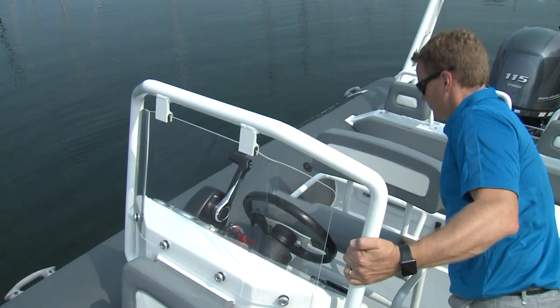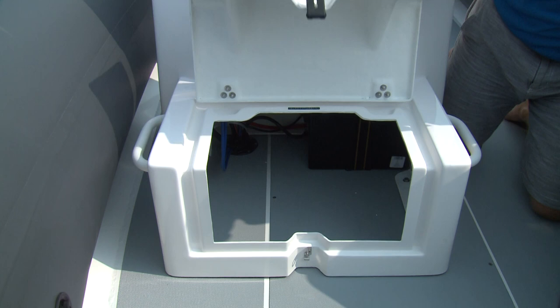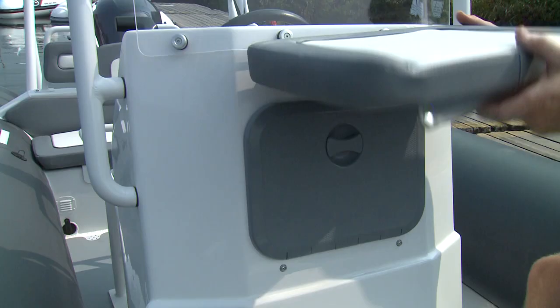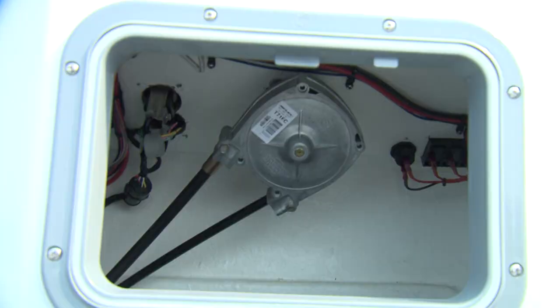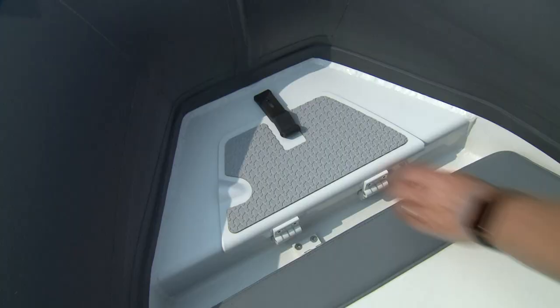The beefy helm seat flips up for standing, and the center console has a storage compartment under the front passenger seat. A flip-down console hatch allows easy access to the instrument panel wiring, should you want to add or troubleshoot electronics in the future. Since the 105 litre fuel tank is integrated under the deck, there's room for a third storage locker under the front seat in the bow.